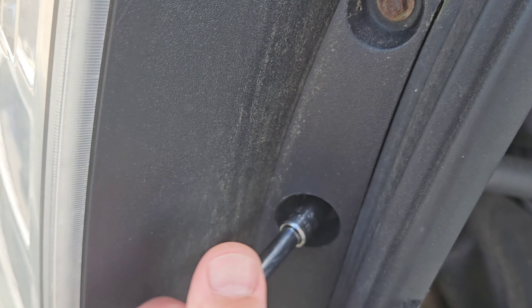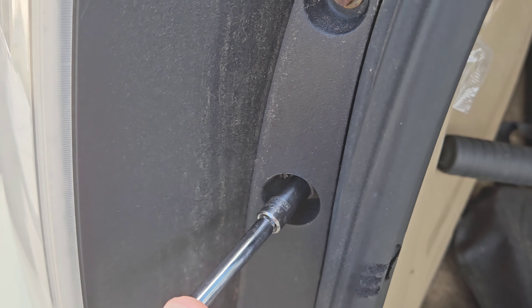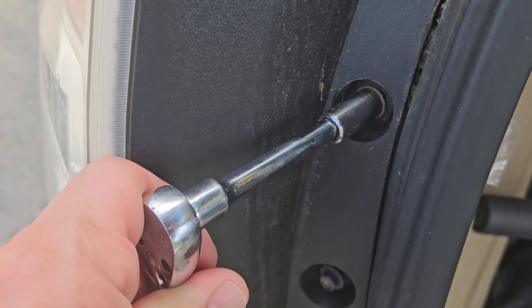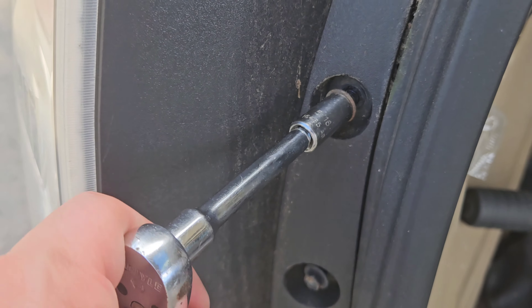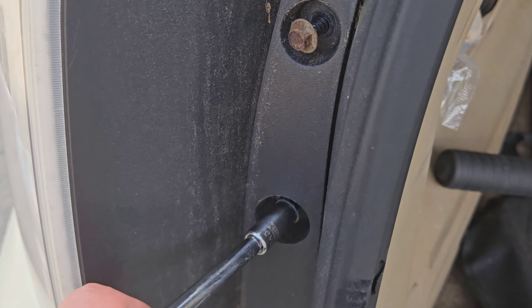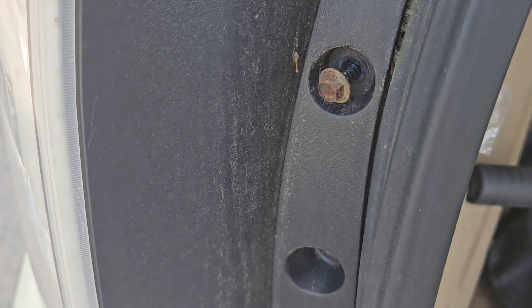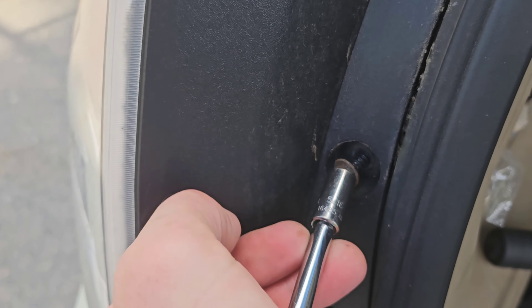We're gonna go ahead and remove both of those bolts. They should come off pretty easily for you. Besides some debris coming down the side of the liftgate, it's pretty well covered — not open to the environment like underneath the car where bolts rust and don't want to come loose. So it's usually pretty good.